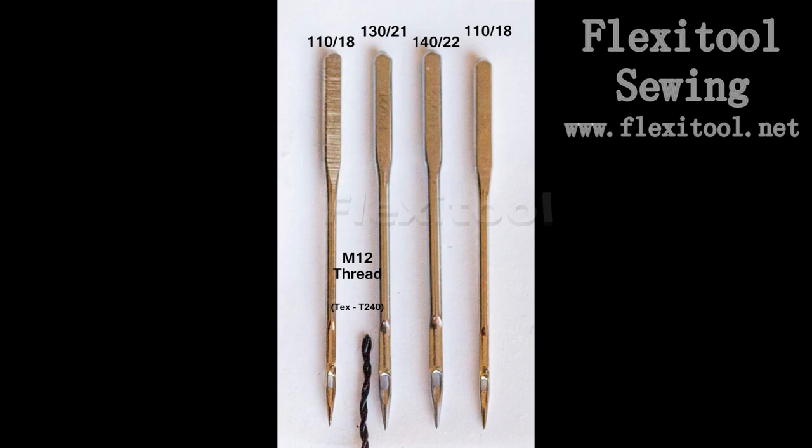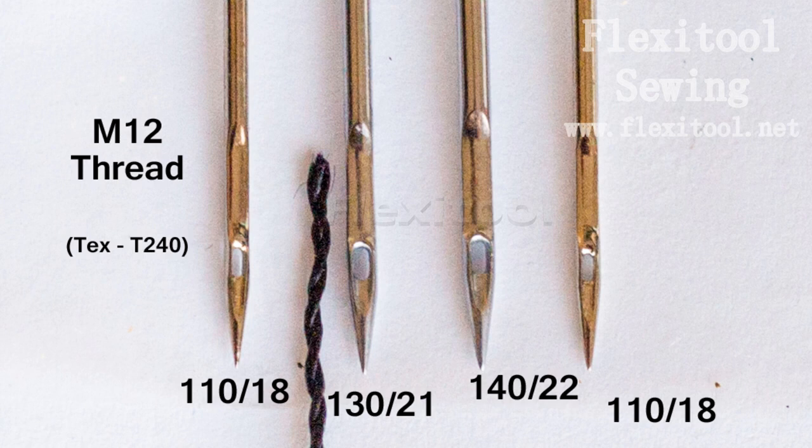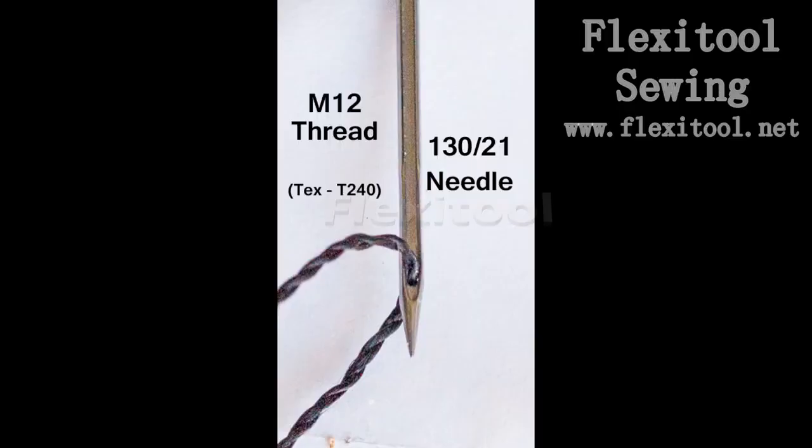Using an M12 thread with a 130 needle, you can actually sew quite thick pieces of leather — multiple layers of veg tan leather. As you can see in the close-up, there is still some play in the eye of the needle. Friction and heat is becoming an issue with this thread combination, but it can actually still be used effectively.